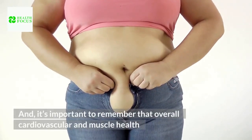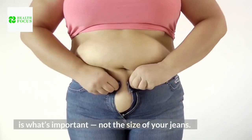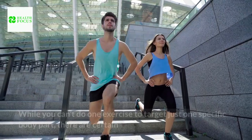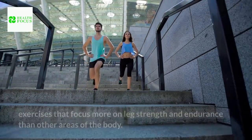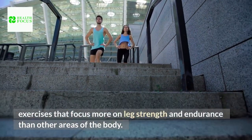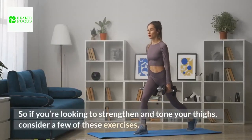It's important to remember that overall cardiovascular and muscle health is what's important, not the size of your jeans. While you can't do one exercise to target just one specific body part, there are certain exercises that focus more on leg strength and endurance than other areas of the body. So if you're looking to strengthen and tone your thighs, consider a few of these exercises.